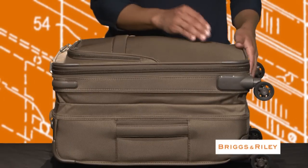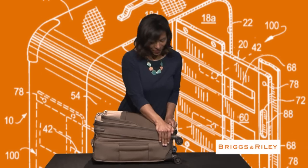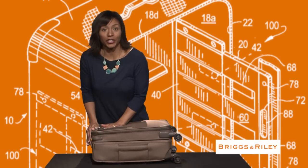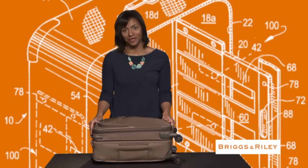But by activating the compression system on each side of the bag, the bag returns to its original size and can now be carried on board and stored in the overhead bin.